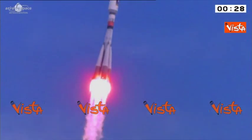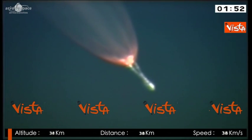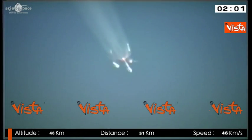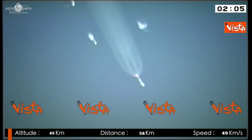We'll be able to see it there. And here we go. The separation of the accelerators is wonderful. After separation,